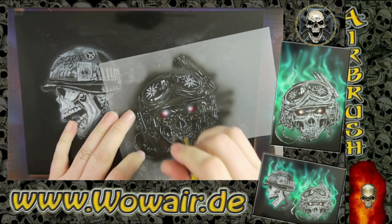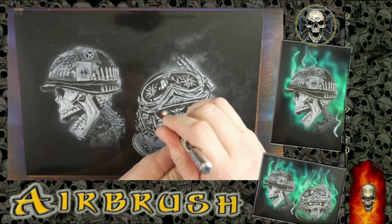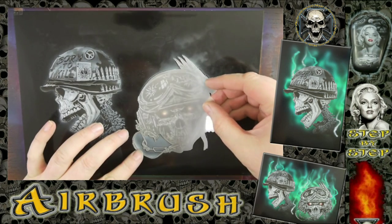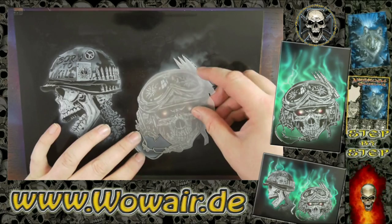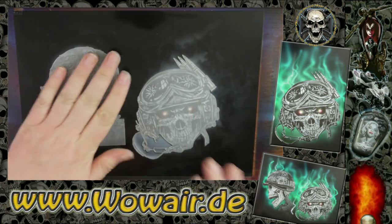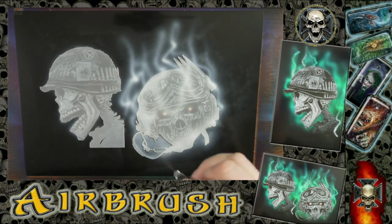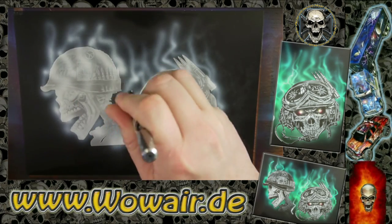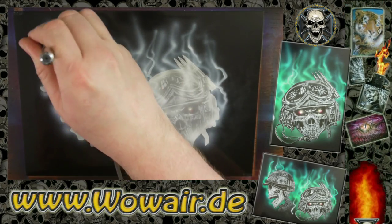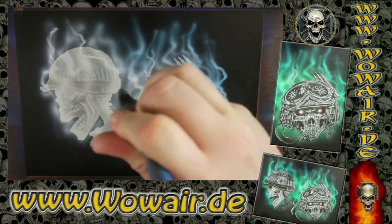Now I'm using transparent yellow and red for the glow of the eyes, covering both skulls. Then we do the background with transparent blue and green. Using Park White I'm also doing some freehand flame shades — it doesn't need to be too accurate, it just makes the background around the skulls a little lighter so the shapes pop out a bit more.